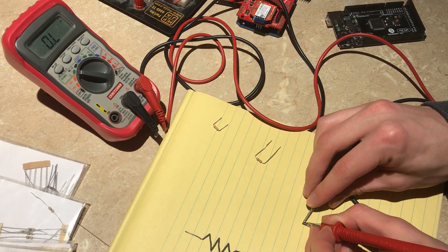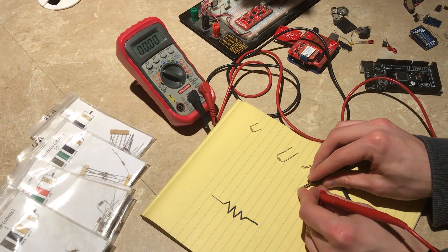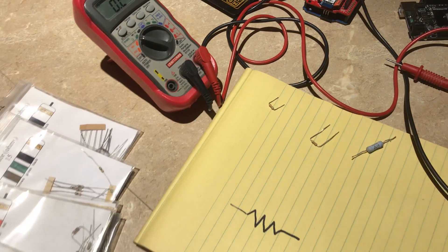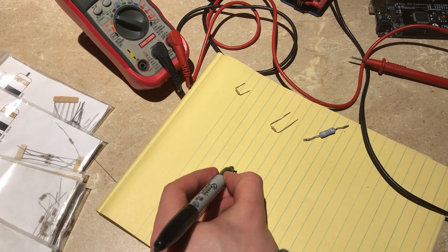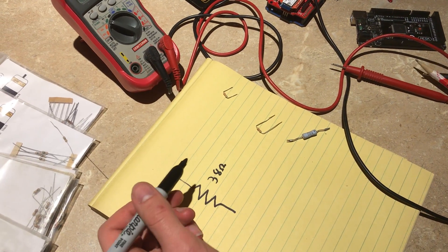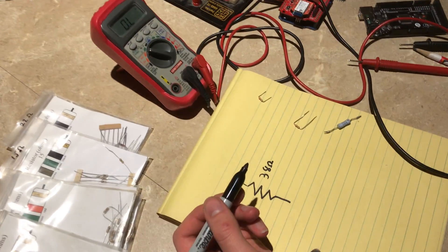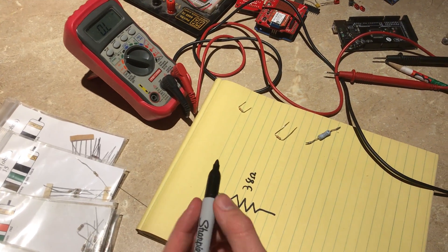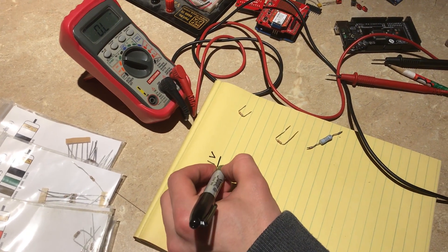I saw it at about 130 ohms — it'll change as I move it around. We'll go with a reading of 38 ohms. An ohm is just a unit we've assigned to represent how much resistance something has. One ohm is defined as one volt over one amp.